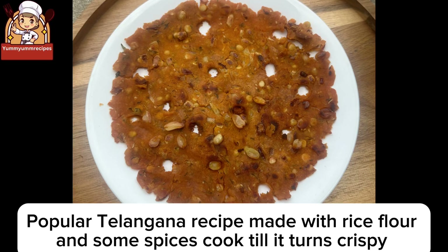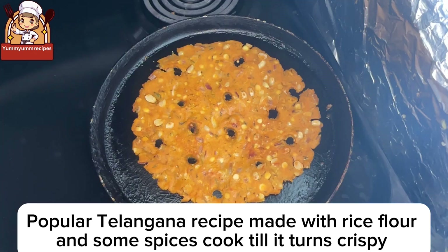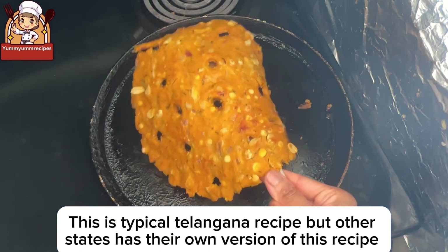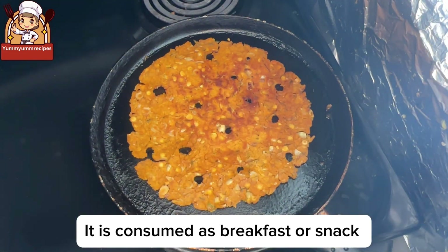Telangana's Special Sarvapindi is a popular Telangana recipe made with rice flour and spices, cooked until crispy. This is a typical Telangana recipe, though other states have their own versions. It is consumed as breakfast or a snack.